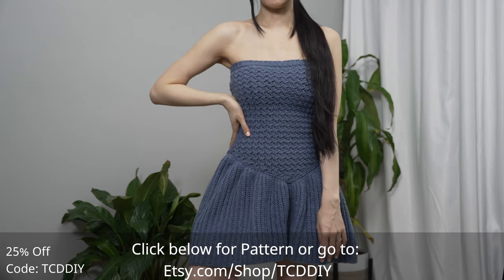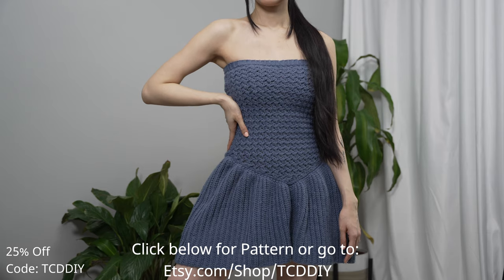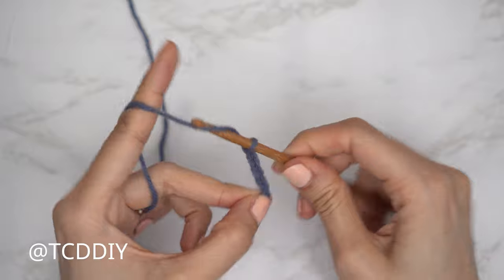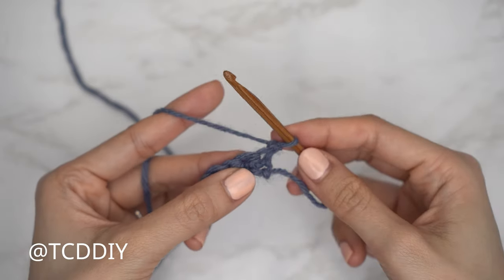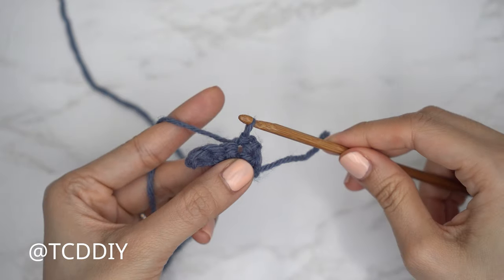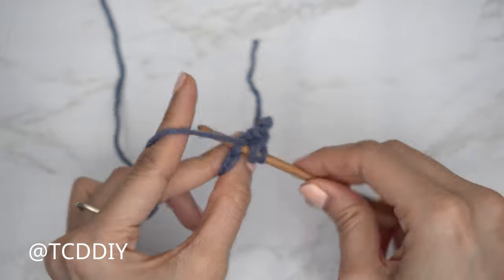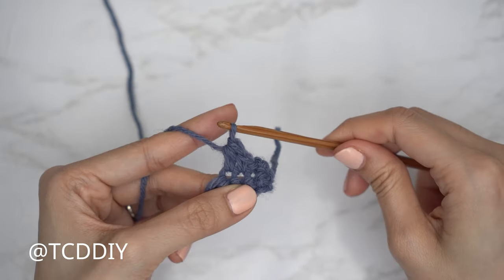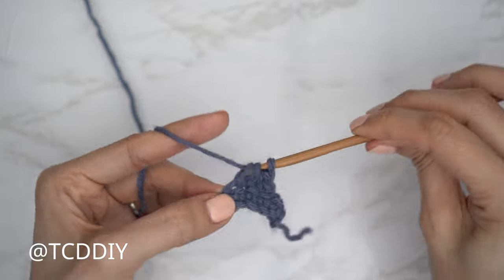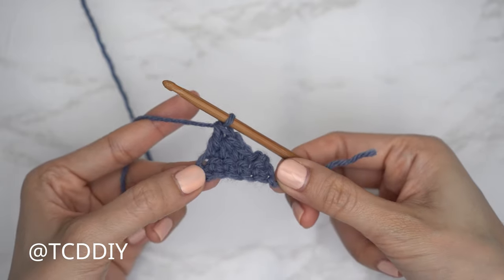We're using four stitches for this project: chain, slip stitch, single crochet, half double crochet, and double crochet. This tutorial is for size small and you can adjust it for your size — we explain how to in the video. Let's get started.